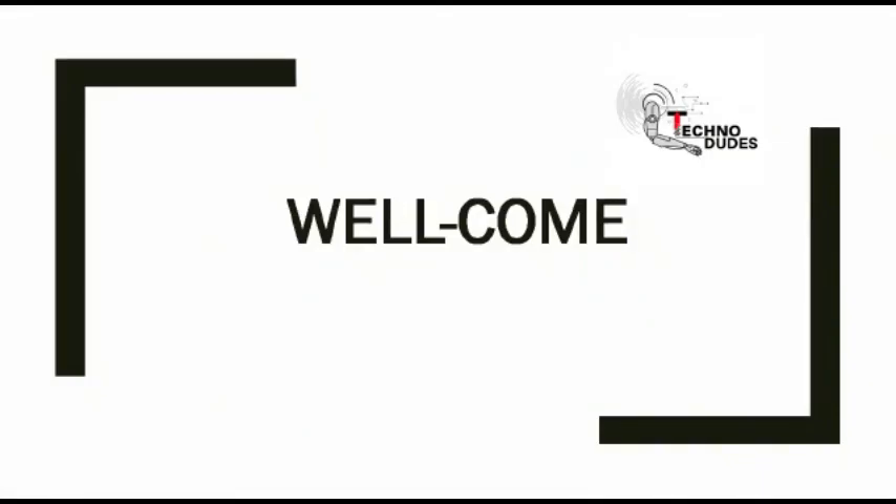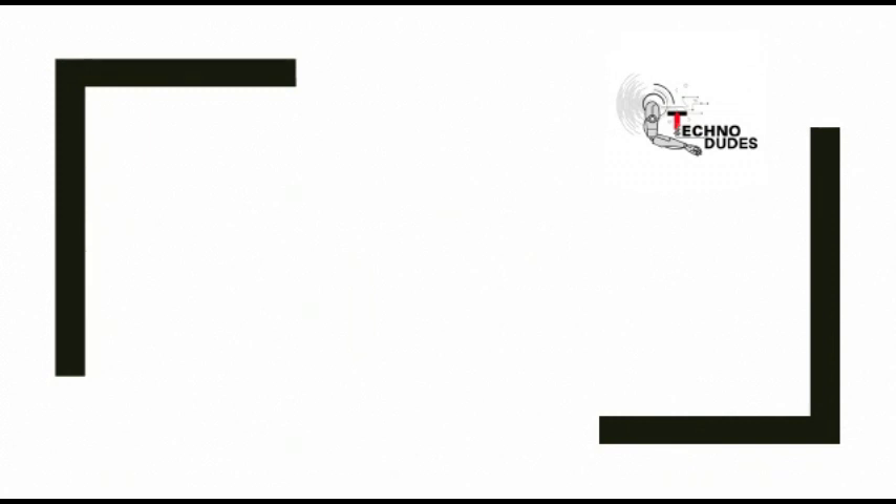Hello everyone, welcome to TechnoDudes. Today we will discuss about Bluetooth module. So let's take a short look at our today's topics.